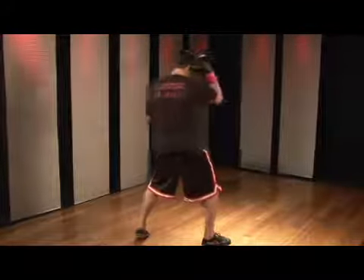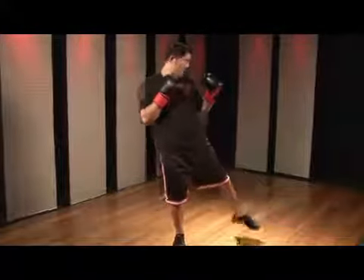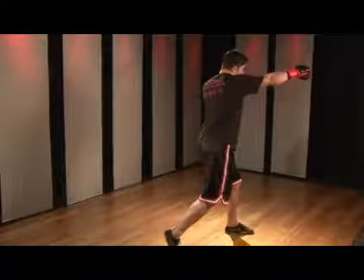From here, this comes back. This foot turns out. Now I throw a low round kick — land. Right punch. Reset.